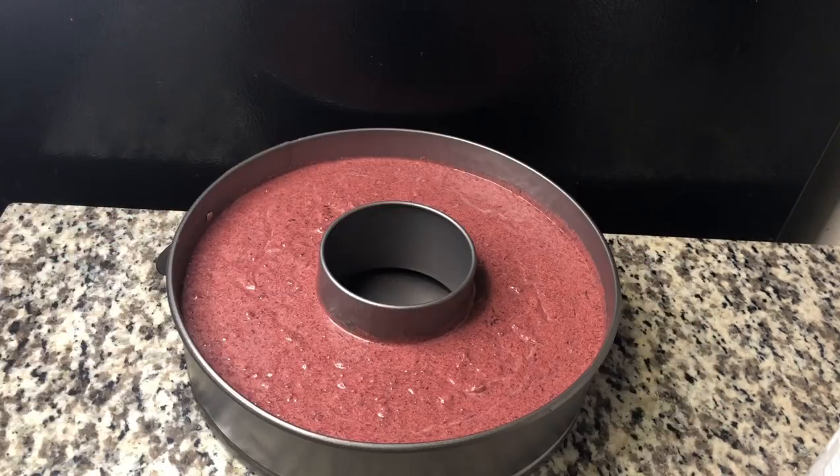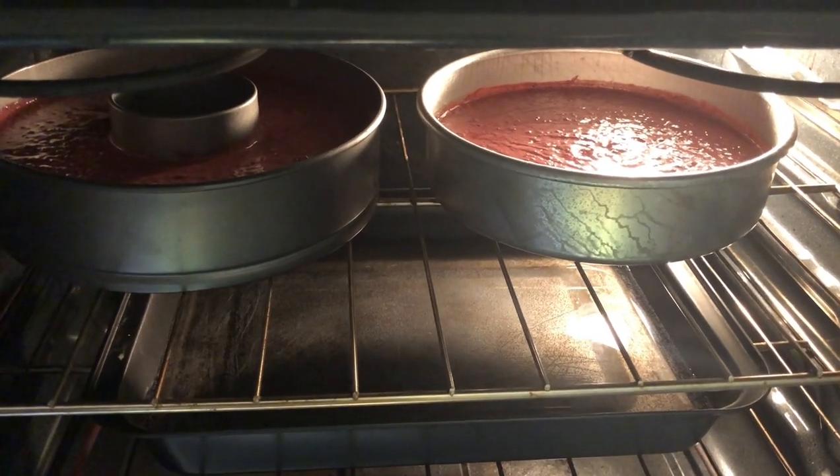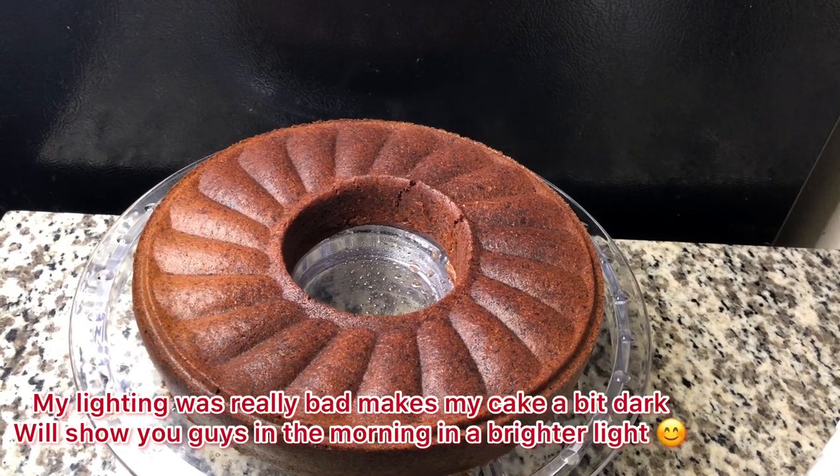Make sure you have a water bath in your oven because you don't want to have a dry cake.